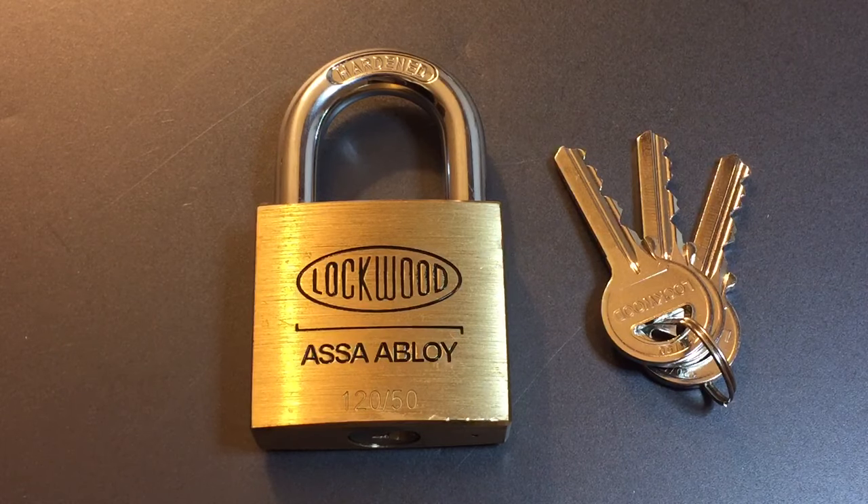This is the Lock Picking Lawyer, and the lock I have for you today is a Lockwood Model 12050. This is one of the locks that was sent to me by Kahn, Peter, and William in Australia, so gentlemen, once again, thank you very much for everything that you sent my way.